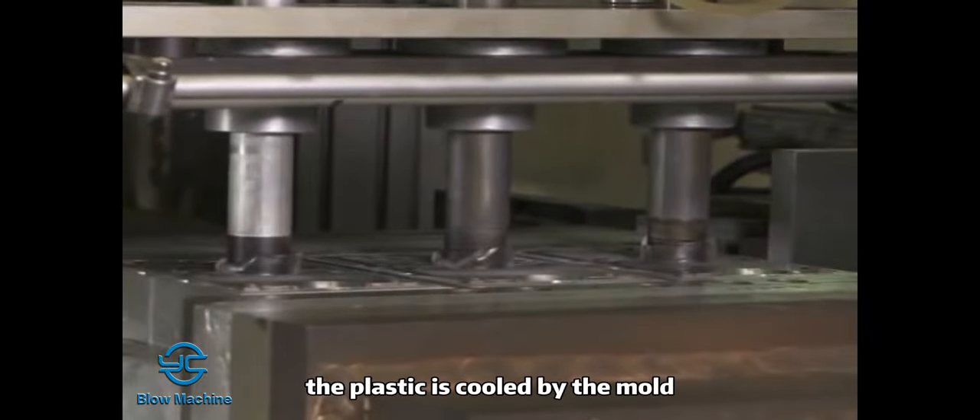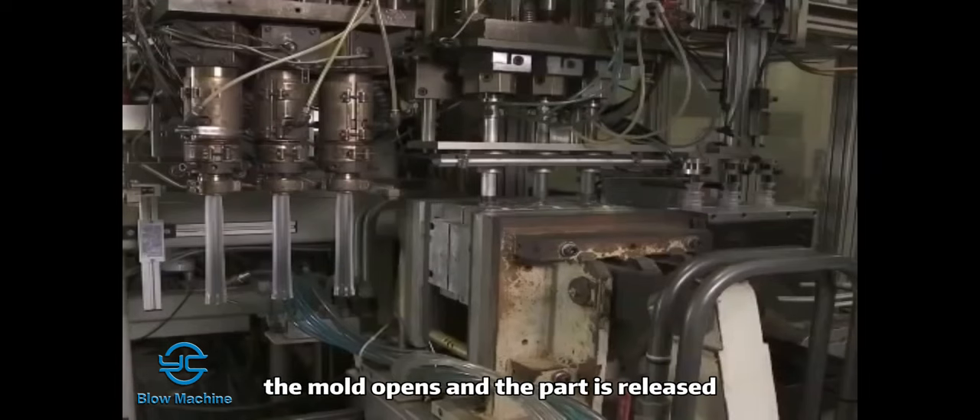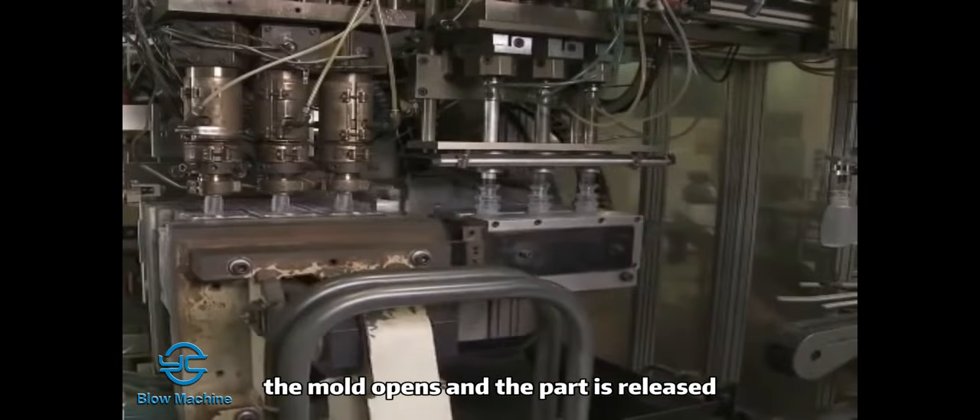The plastic is cooled by the mold, the air is released, the mold opens, and the part is released.